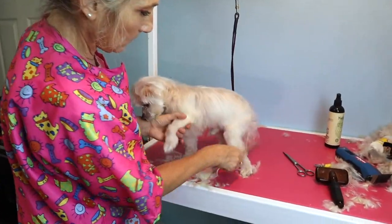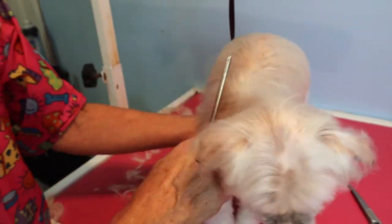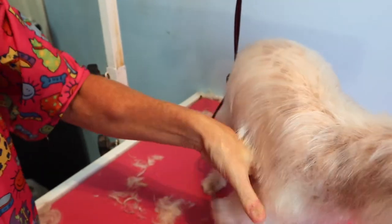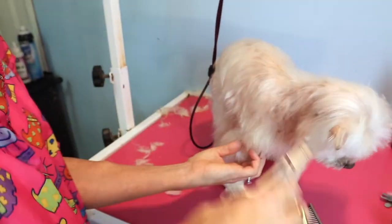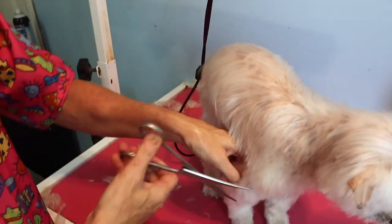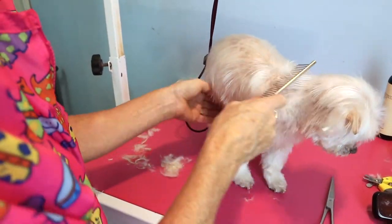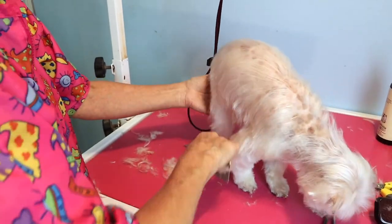Here we go — he's completely mat-free. I just continued to do what I showed you: lightly pull the coat away from the skin and just brush gently with the soft slicker brush, then run the comb through, and then you know that you've got all the mats.